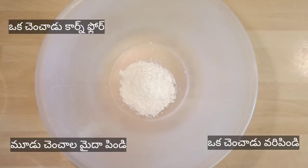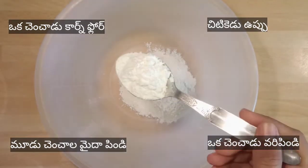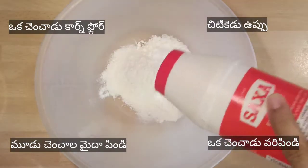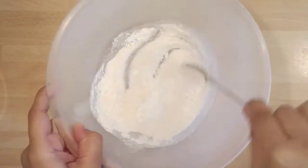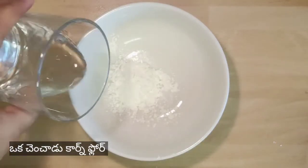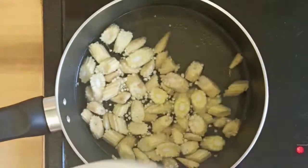Now into your mixing bowl, take three teaspoons maida, one teaspoon corn flour, and one teaspoon rice flour and a pinch of salt. Mix all the ingredients well and keep aside. In another bowl, take one teaspoon corn flour, add one fourth cup water into it, mix it well and keep it aside.